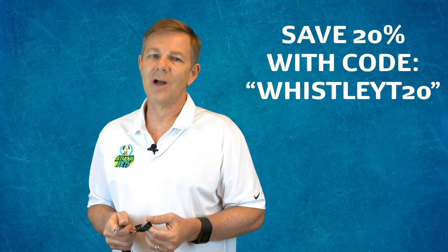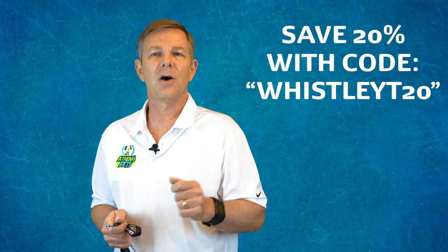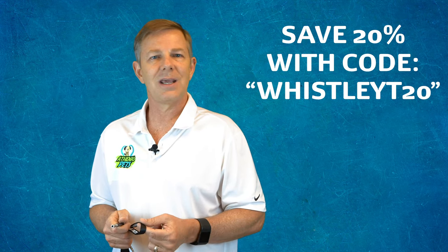Are you ready to train your dog? The Athenis Pets Whistle and Clicker set includes a dog whistle with lanyard, dog clicker, and an in-depth training ebook. Purchase yours today by clicking on the link below, and as a special thanks for watching this video, you can save 20% when you use the coupon code WHISTLEYT20 at checkout.